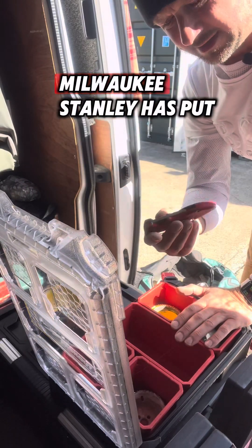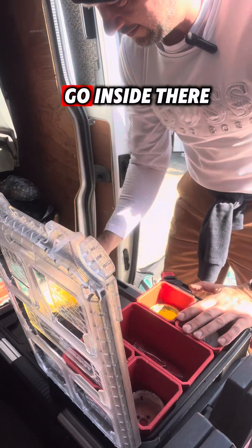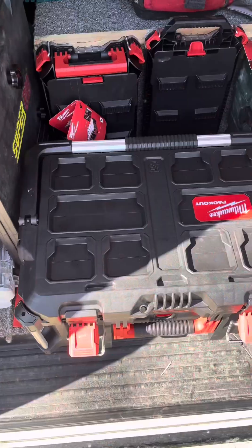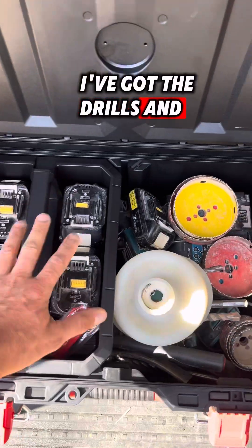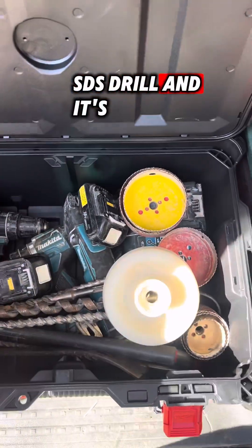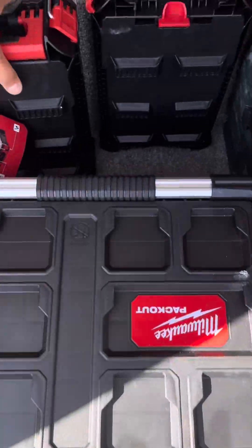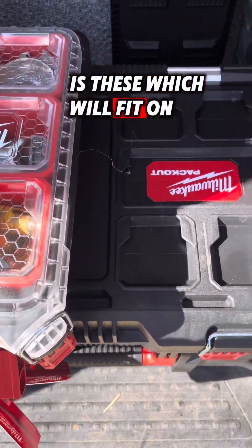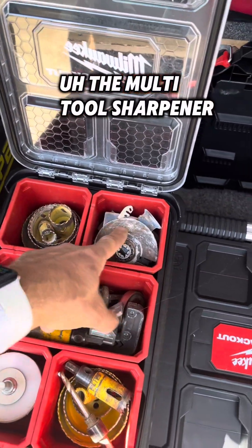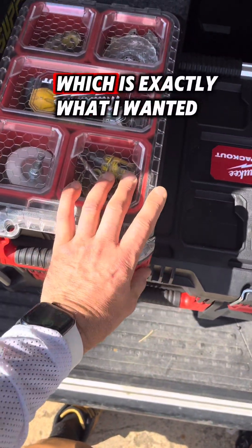Oh look, I've got a little Milwaukee Stanley knife — let's put that in there as well. That will be handy to go inside there. So I'm going to pack this out; it might take me a little while to find out where things are going to go, and I'll show you it once I've done. So this is how far I've got: I've got the drills, batteries, and charger in. Different sized hole saws and some SDS bits — but they'll go with the SDS drill. It's all in there mainly, all separated up nice and neat.